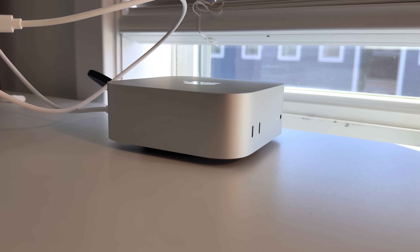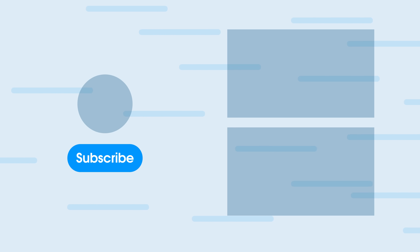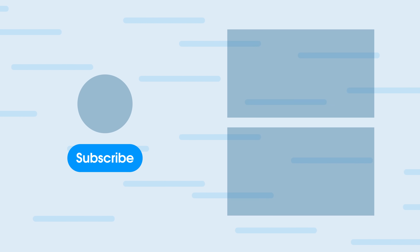Let me know in the comments what you think. Did you pick up an M4 Mac mini? Did you go through the student store to get an additional $100 off and pick this up for $499? If you made it to the end of this video, leave a little dolphin in the comments. Check out some of my other upcoming videos and consider subscribing. Until next time, I'm Fernando — peace.